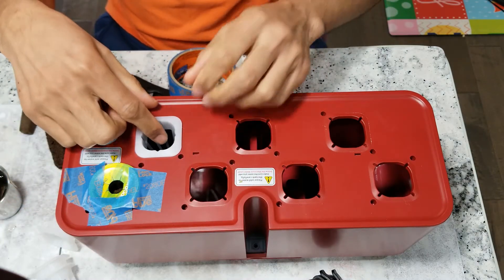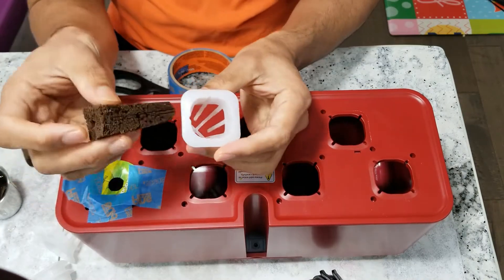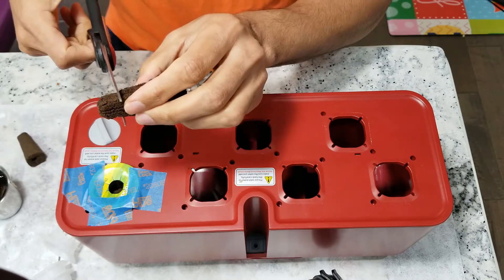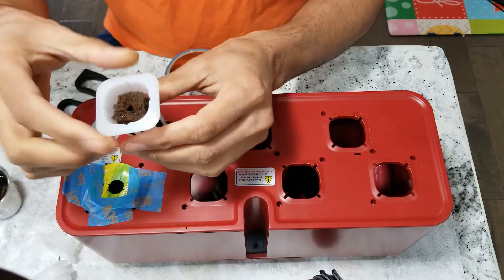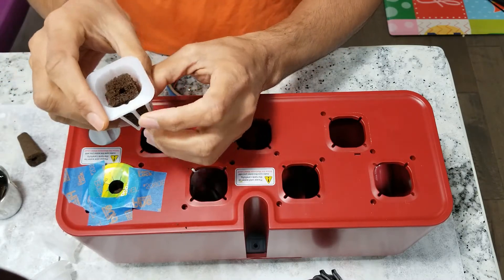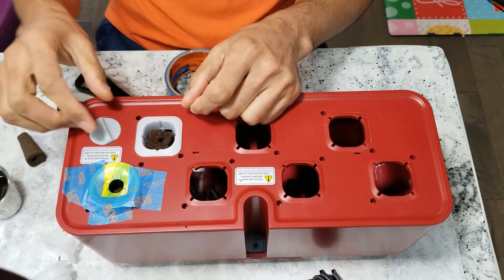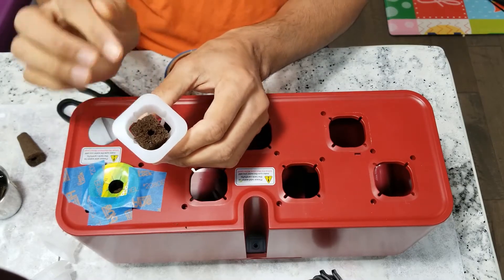The other alternative is to use the iDo pod with alternative sponges. This sponge is from Pork Seed, but it comes a little bit above the pod. Even if I cut the sponge a little bit and place it, it is not perfect — there is a lot of gap all around it. We can still manage: put the seed in and let it grow. It's not perfect, but it will work.